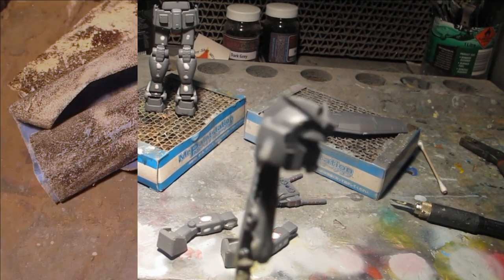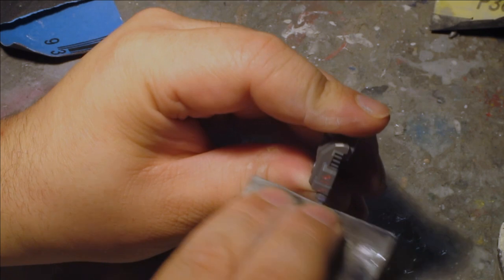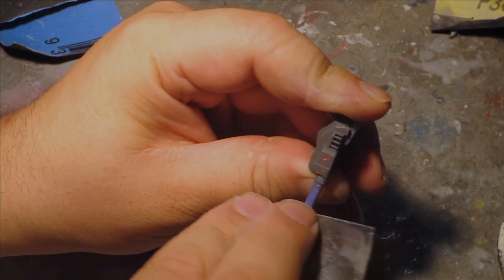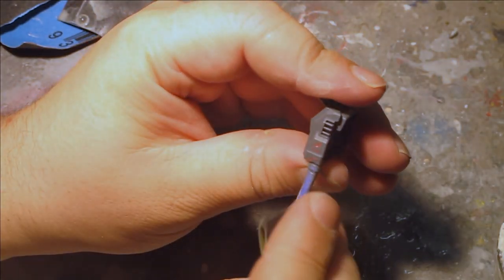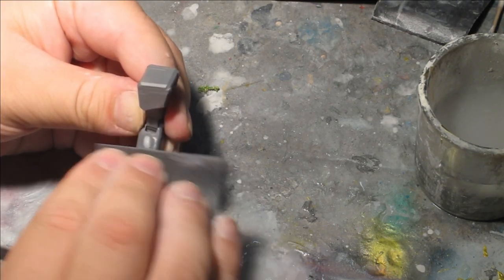All paints used are lacquer, and it's all thinned with a premium generic lacquer-based thinner from Super Cheap Auto. It works very similarly to Mr. Leveling Thinner, with retardants already added in. This is a process I apply to my current style of modeling and attack with every project I'm currently working on.